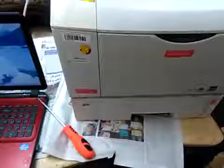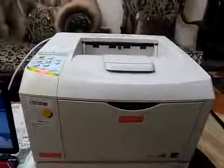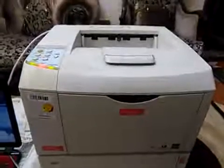Today we have this printer SP4100. We have an error called SC322. This error is because the laser unit is dirty. We will fix it. The laser unit in the printer is placed here under this cover.